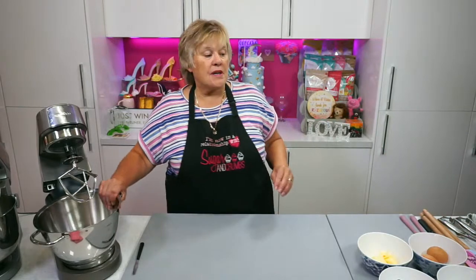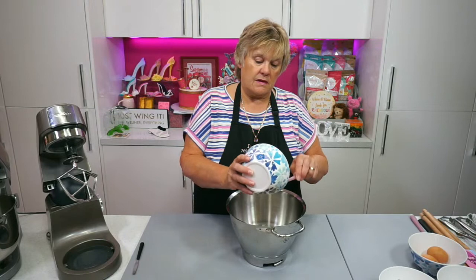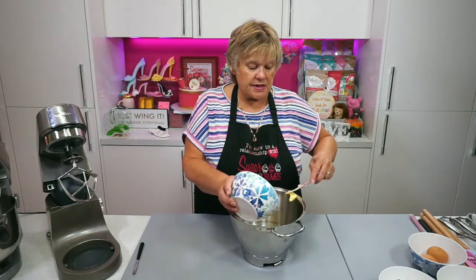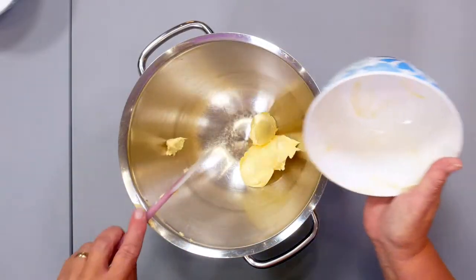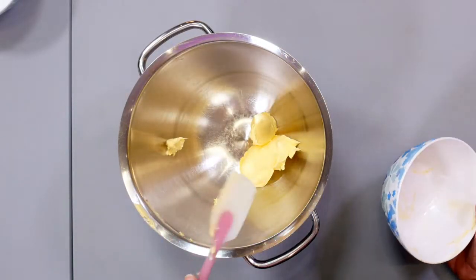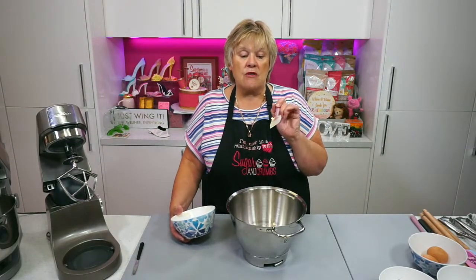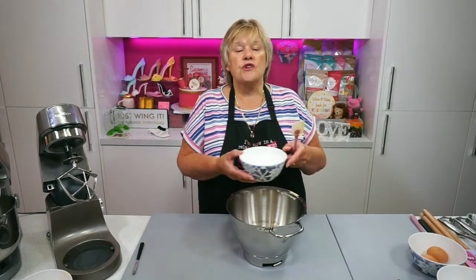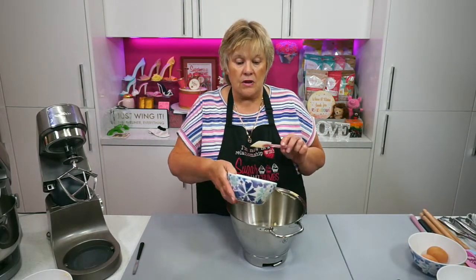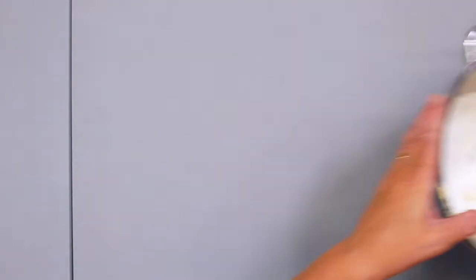The first thing going into my mixing bowl is 100 grams of margarine. Now this recipe for these mini ones is not on the website — the one for the individual ones was from last time — but I'm going to put this one on after the live. As soon as we're done I'll put this one for the mini one on, because these are a much better size — a lovely single serving baked Alaska. So that's 100 grams of margarine and 100 grams of velvet vanilla natural flavoured icing sugar.